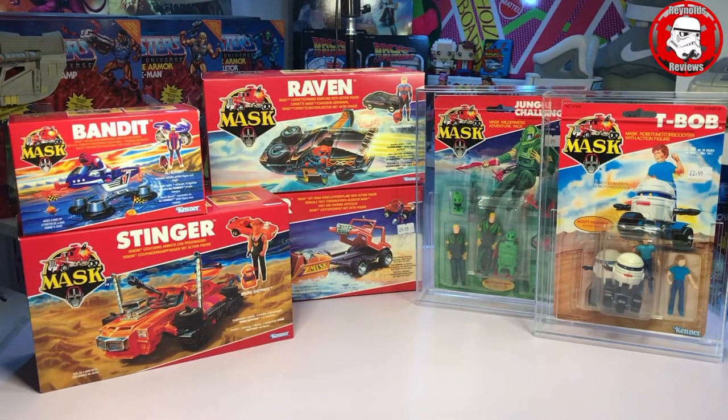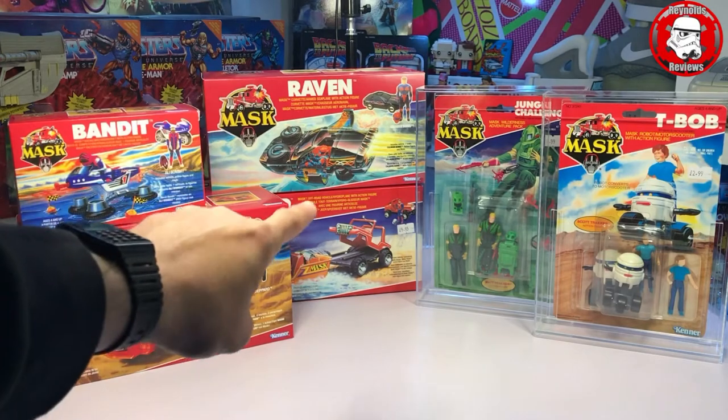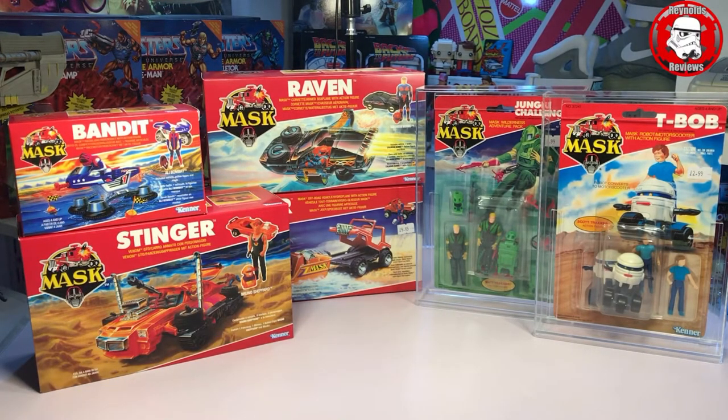And there we go everyone — everything back on the table and how amazing do they look. So we've got brand new boxes slash restoration kits for Bandit, Stinger, Raven and Gator. We've got carded Jungle Challenge Matt Tracker, T-Bob and Scott Tracker. Since doing this video I've actually gone and bought two acrylic cases from Action Plastics. Now there may be a few people wondering why I've done that — generally people put carded figures into acrylic cases for protection because they're potentially valuable. So somebody might be wondering why I've bothered putting the customs in cases, since they're not going to be worth any money in the future.